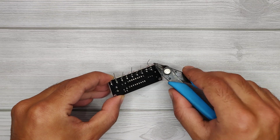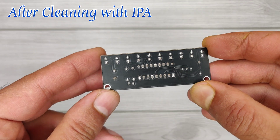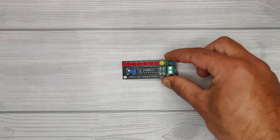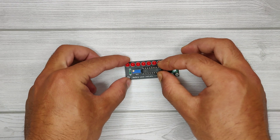After soldering, trim the excess leads and clean flux residue using isopropyl alcohol. Now our PCB looks nice and clean. Take the LM3914 IC and insert it into the IC connector.